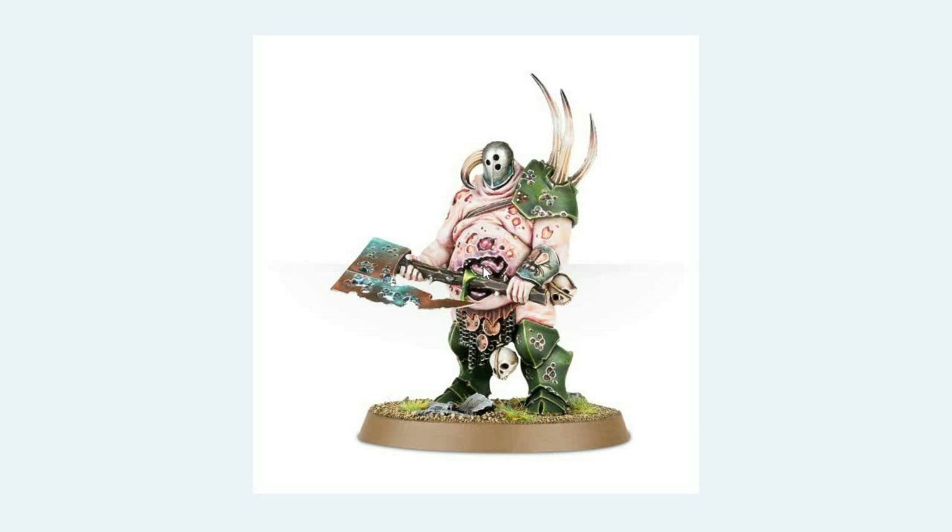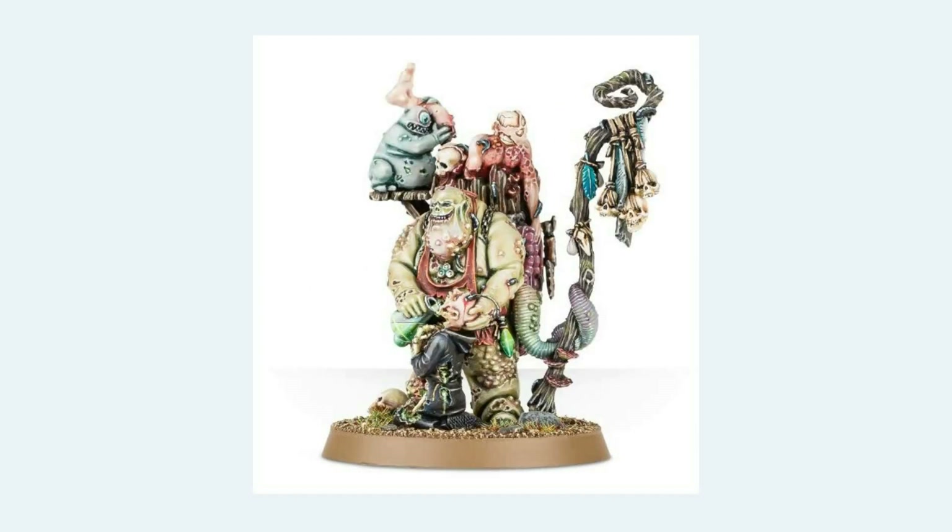Again, here's one of our HQ options and he has literal pus oozing out of his intestines and wounds, and lots of gnarly bits of flesh. And then we get to Festus. Festus actually came before a lot of the models I've just shown, but you can see on Festus a clear change of styles. This model is just fun.